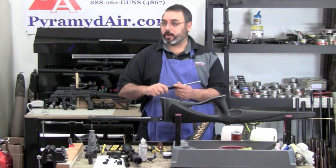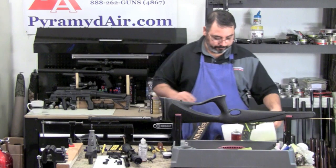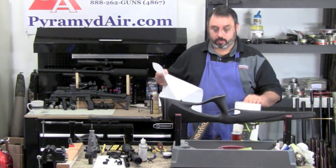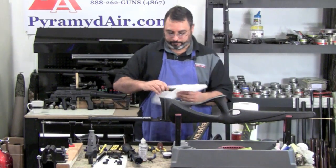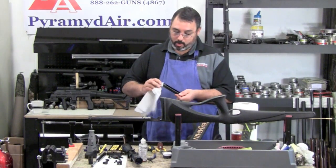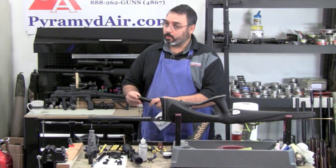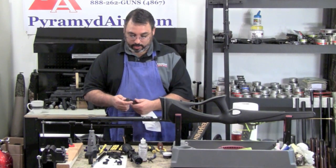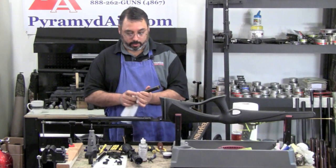There's really nothing you need to do with your gas ram — it's a sealed system, just wipe it down good. Some of these other parts may need a little attention. Now this is our piston. The important part is going to be this piston seal. Ours has got a little wear on it, and I don't have a spare, so we're going to have to rebuild it with this one.